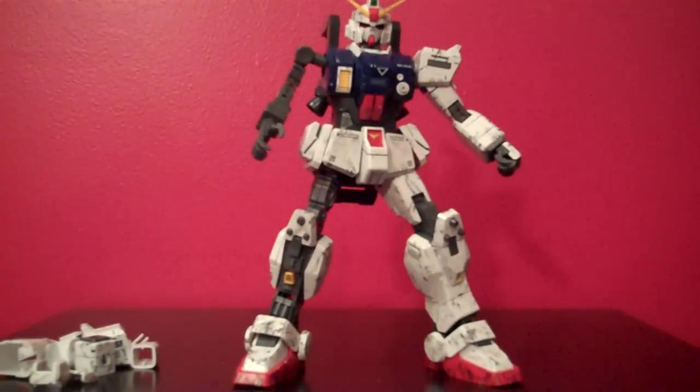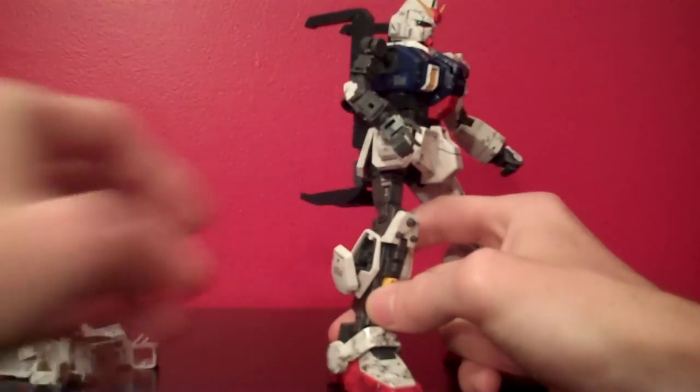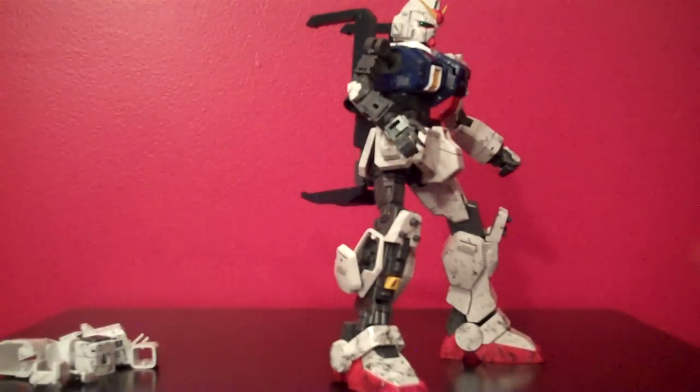As far as the legs go, they do have a little area on the side where you can store the beam sabers — or rather, the handles to the beam sabers — and they just slide right in there.